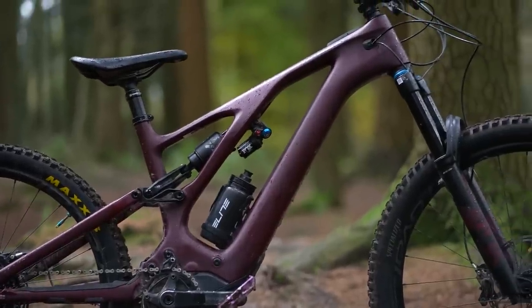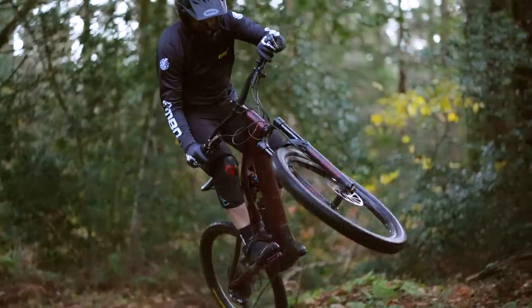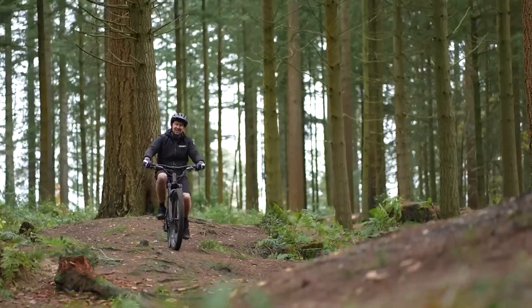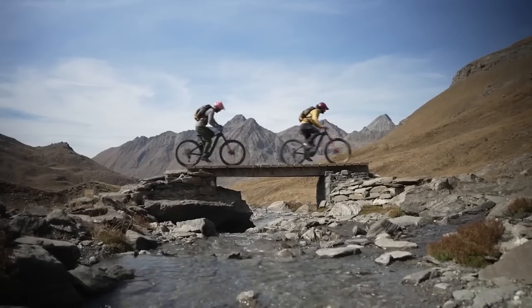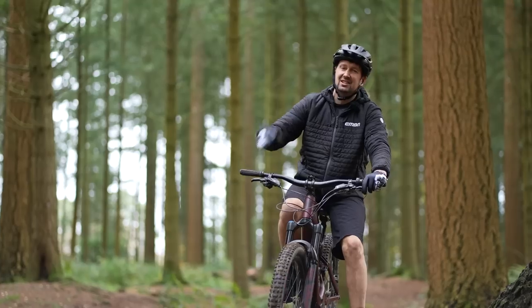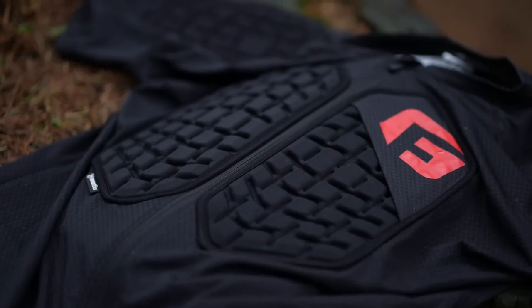An e-mountain bike is one of the most versatile off-road machines out there. It can cope with smooth fire road tracks, take you to trail centers, or big mountain adventures. But one thing you will need when you're out on those rides is some form of head and body protection. So let's go take a look at some of the options out there.